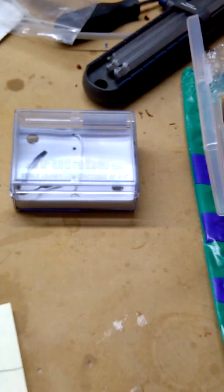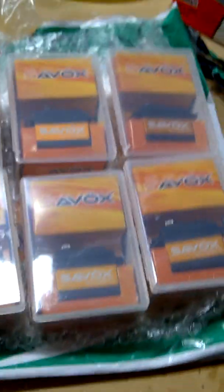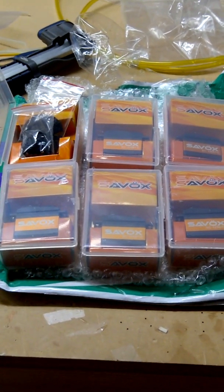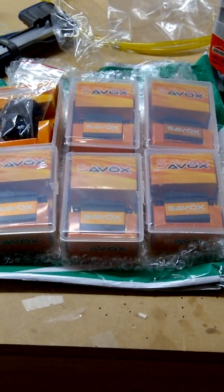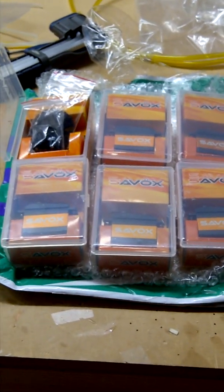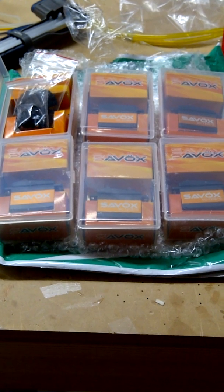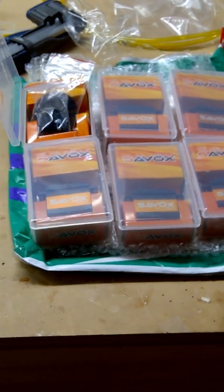So there's the six servos. I've got a Futaba 9157 that's going to go on the rudder on the left, and the 1256 on the right. I originally ordered the Savox 1270 TG series servos - the new high voltage, around 44 ounce servos - but unfortunately the factory is waiting on parts and they might be discontinued. I got tired of waiting after seven weeks and changed my order to these 1256 TGs.